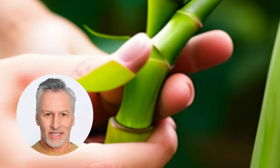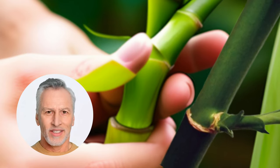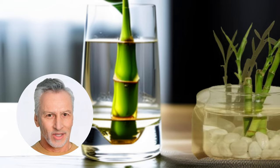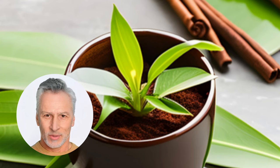Step three: trim the cuttings — remove the leaves from the bottom of the stem, leaving two to three inches of bare stem below the water line. Step four: rooting lucky bamboo cuttings — fill the container with distilled or filtered water, making sure the bottom of the cuttings is fully submerged. Rooting hormones can be used to promote faster root growth.